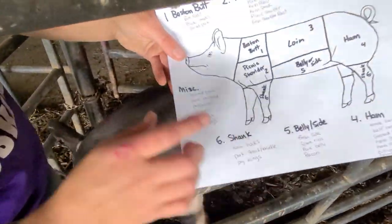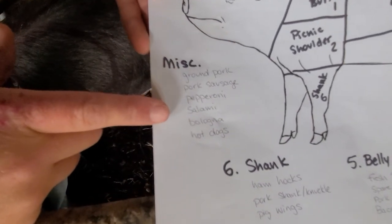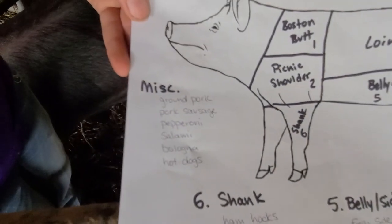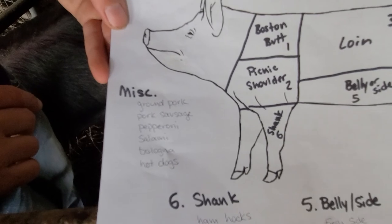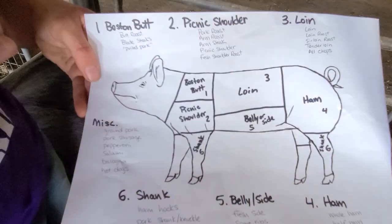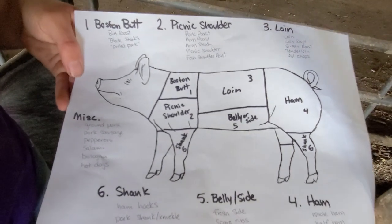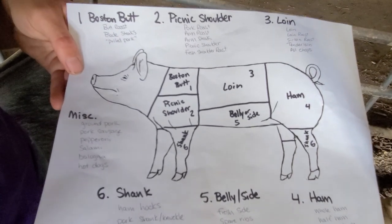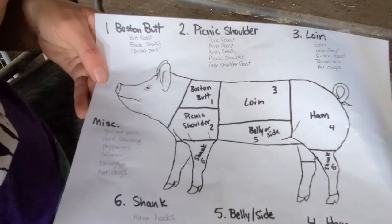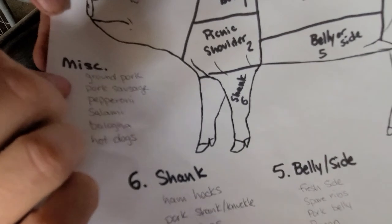Those miscellaneous items include ground pork, pork sausage, pepperoni, salami, bologna, and hot dogs. Pork sausage is just ground pork with flavoring added — that's all it is. Where does ground pork come from? After we've taken out our big cuts, there are little bits of muscle left over. We take those and dump them into a container until we have enough to grind up together into ground pork. A lot of times we add a little fat back in to give it flavor and help it cook better.